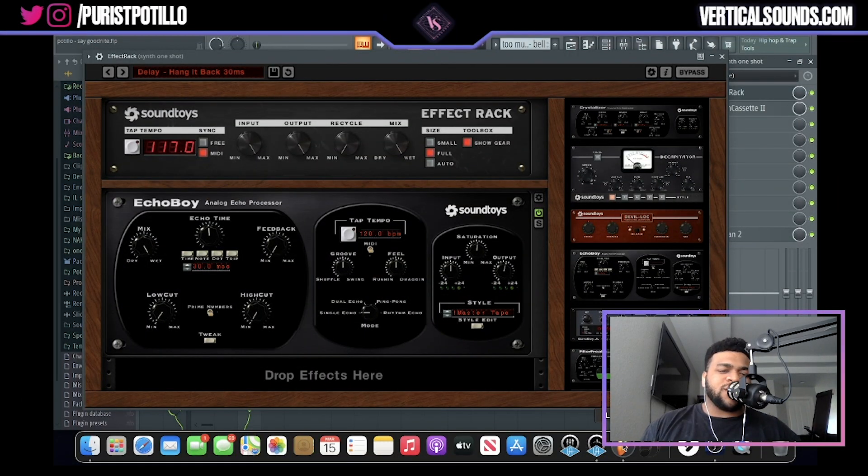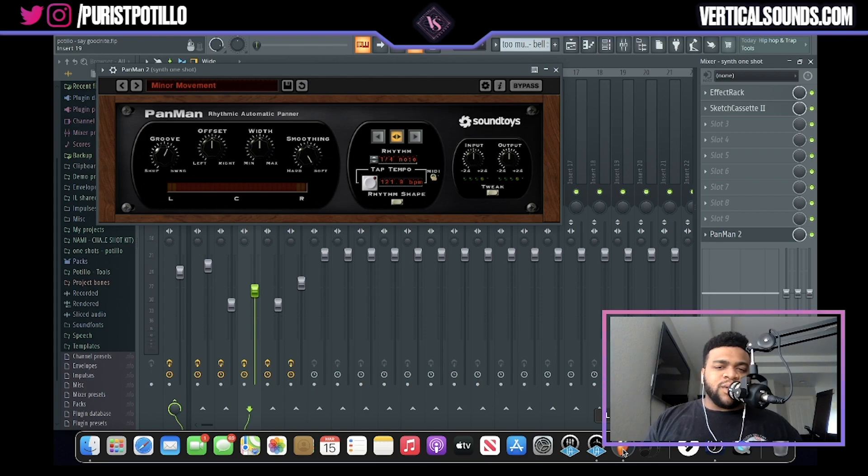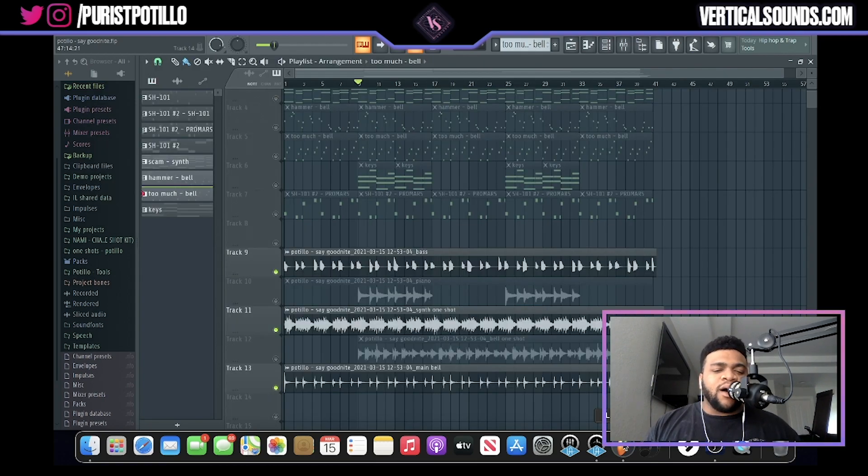For processing the bell one-shot, I first used a delay preset in the effect rack called Delay Hang — set at 300 milliseconds — which gave the one-shot a really nice moistness. Next I added my absolute favorite VST, Sketch Cassette 2 again, left in default settings, and tampered with the wow and flutter knob and increased the age. Lastly I added some panning using the Minor Movement preset in Pan Man, only adjusting the width knob to control how wide it pans. After laying those three parts down, I needed to add another counter melody to match that ghoulish, spooky vibe the sample was giving, so I found another bell one-shot and laid down a really ghostly, Drake-type counter melody.